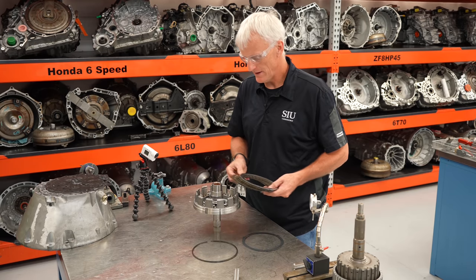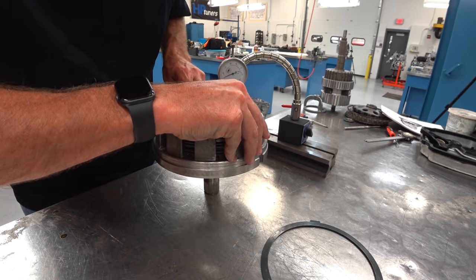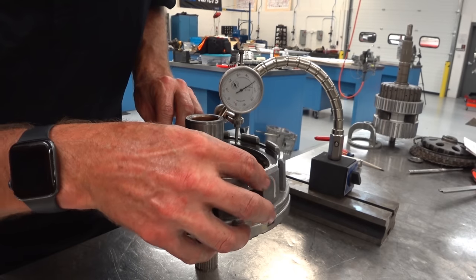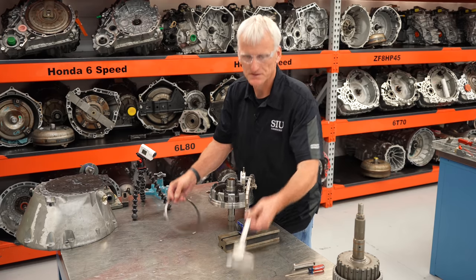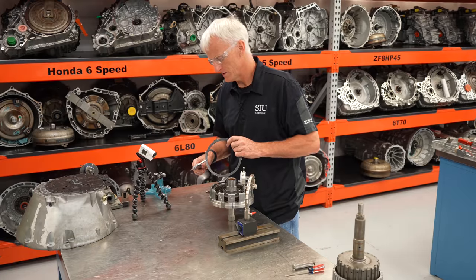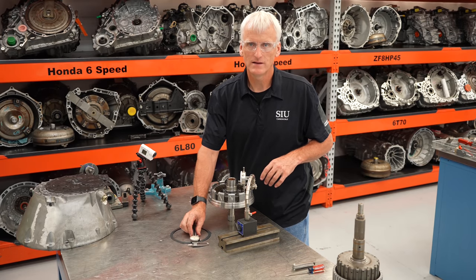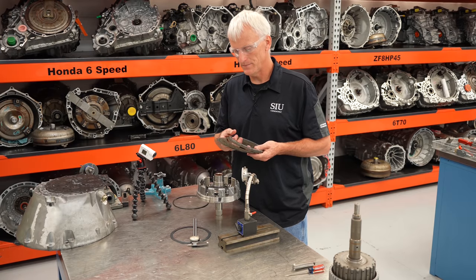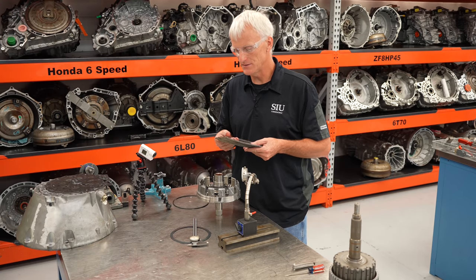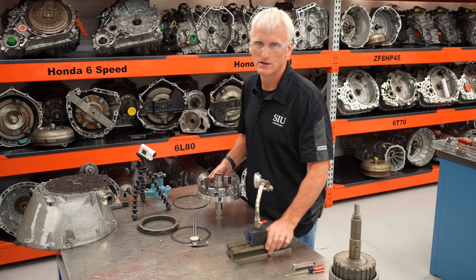We'll reassemble this. Staying consistent, we're going to leave the dish plate out. I'm getting about 150 thousandths of movement. Since this wave plate is the same as the K1 — 55 thousandths — the clutch pack clearance as we're measuring it is about 95 thousandths of an inch. This is the eight-friction disc, single-sided friction setup. Spec is 102 to 118 thousandths. I'm measuring at about 95 thousandths — a little on the tight side. Let's see if the special tool gives a few more thousandths of clearance.